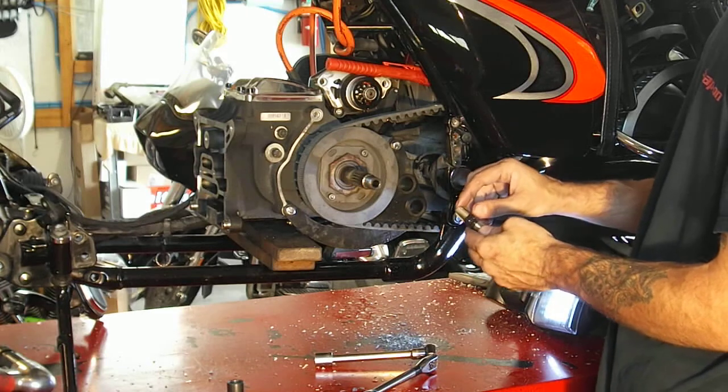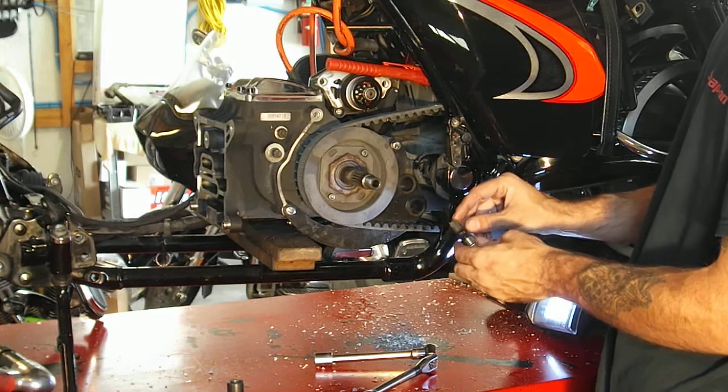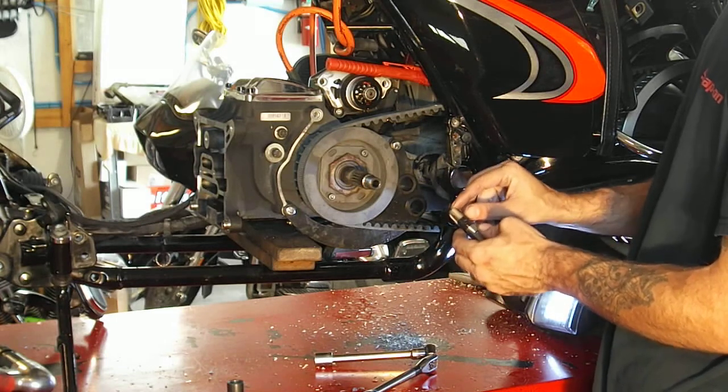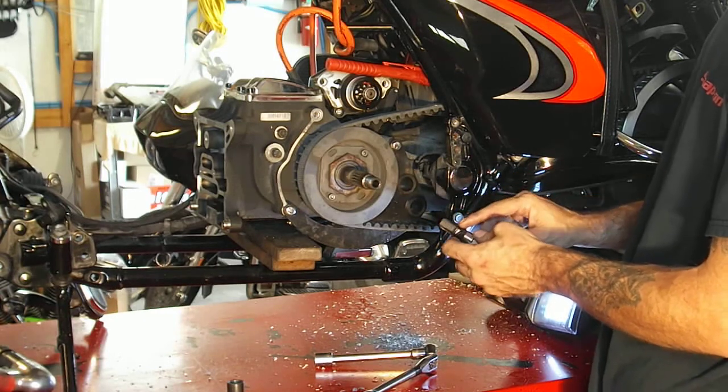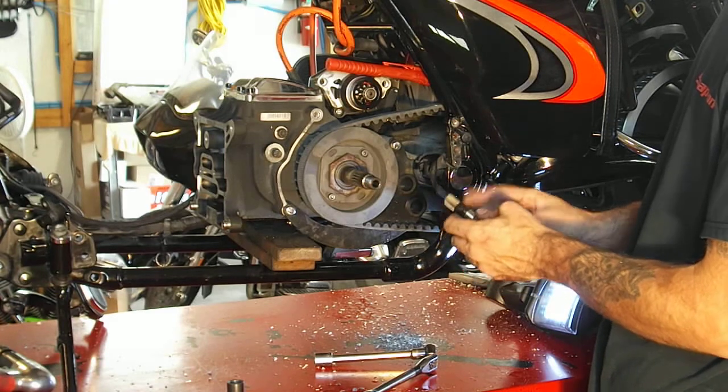Per the instructions, SNS says to set this tap at 770 thousandths. That's where you want to tap. You don't want to go any further because it's national pipe threads and it's tapered.